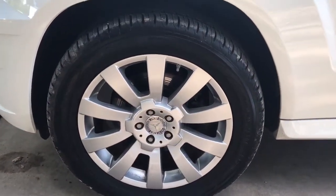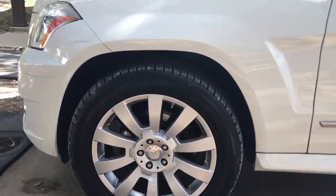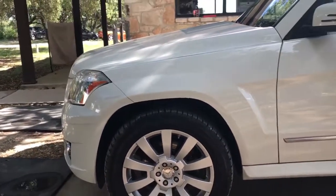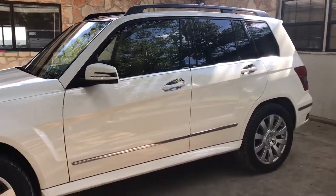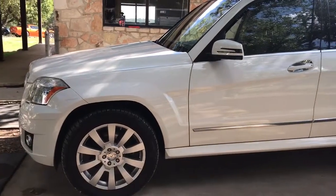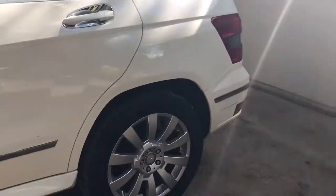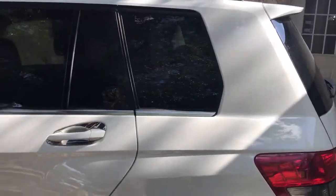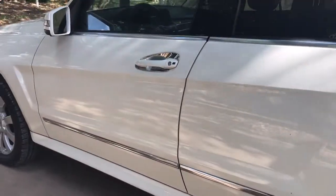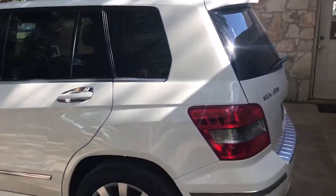Got almost brand new tires all the way around — they're probably 90%. I love these Mercedes wheels, good-looking sporty wheel. Really, really clean. A couple small little things here and there, nothing major. Just minor wear and tear.